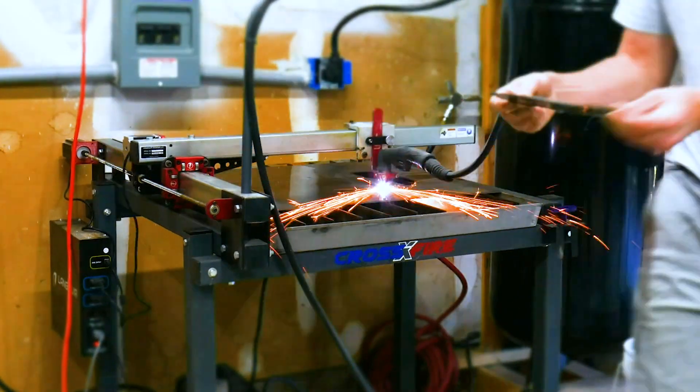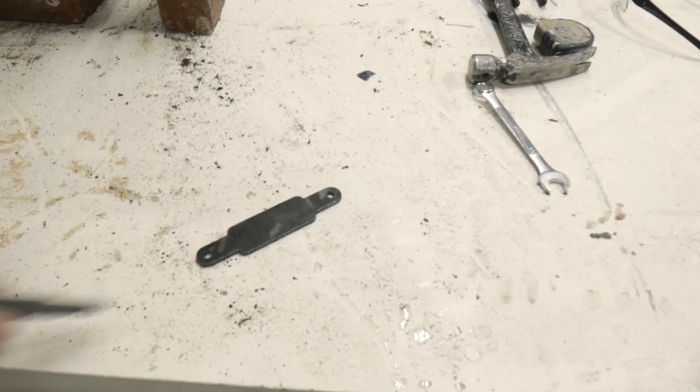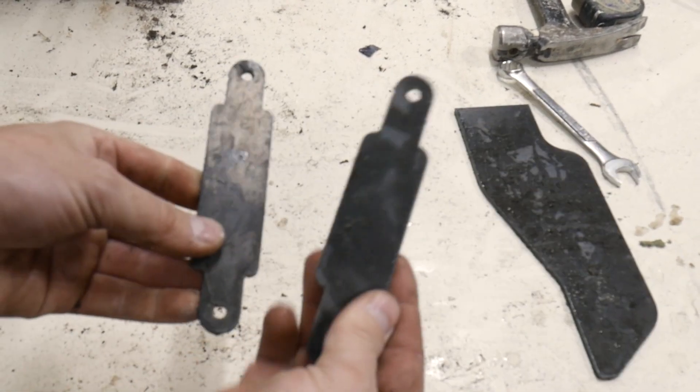After that I use my CNC plasma cutter — gosh I freaking love that thing — to cut out some parts, mostly some brackets and some body panels.